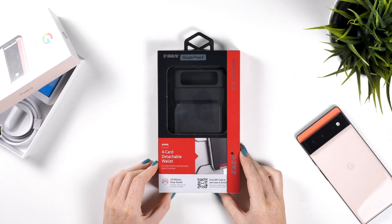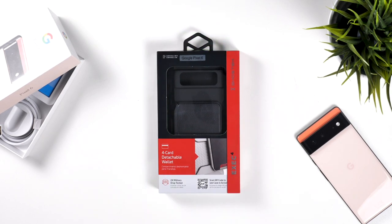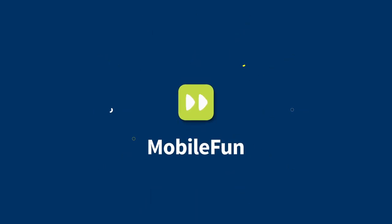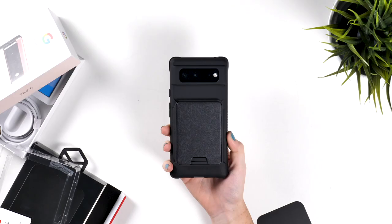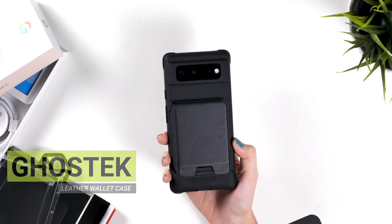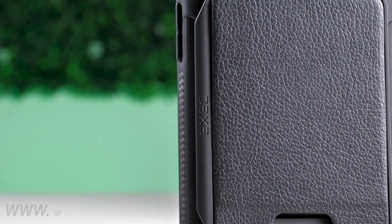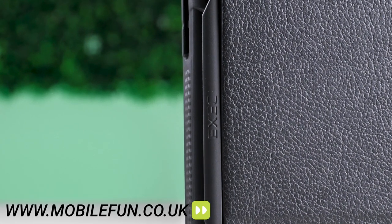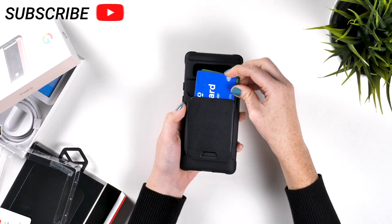Welcome back to the MobileFun YouTube channel, where we bring you the latest and greatest accessories for your devices. Today, we're taking a look at Ghostek's Xec4 case for the Google Pixel 6 and 6 Pro. Before we dive in, to purchase this case or any others, visit the link in the description below. Let's get started.